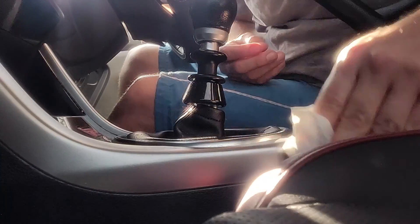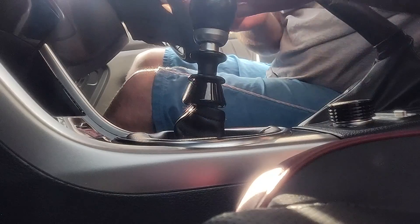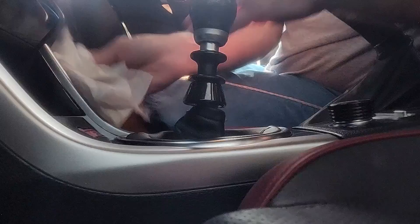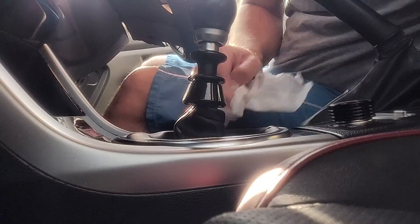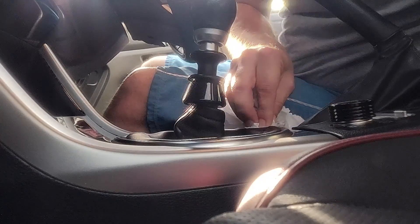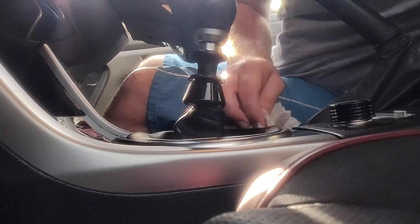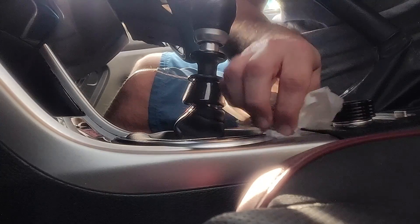First thing we need to do is just clean everything. As you can see my car is just a disaster - I'm just neglecting things right now. Don't let work burn you out, it's a rough process. So right now I'm just gonna use water and a little degreaser just to get into all the nooks and crannies, clean everything out. Then we'll use alcohol to make sure we got all the oils off.